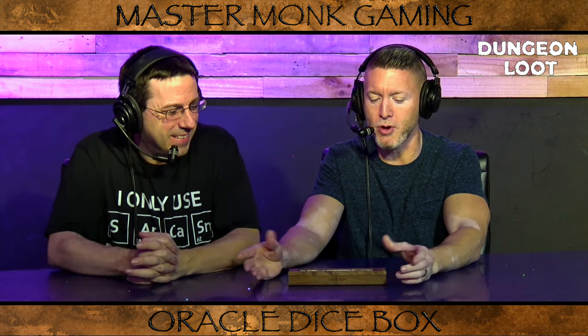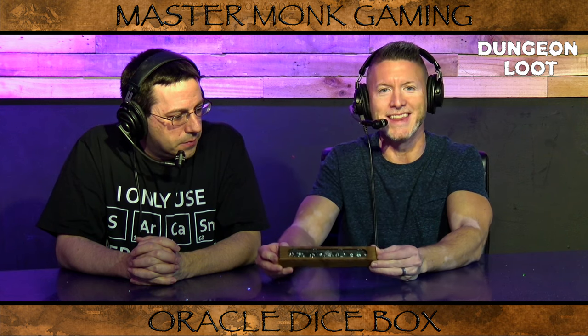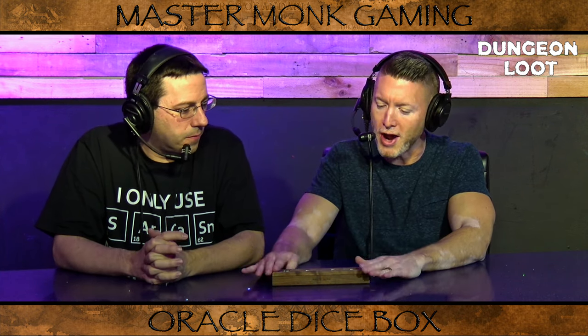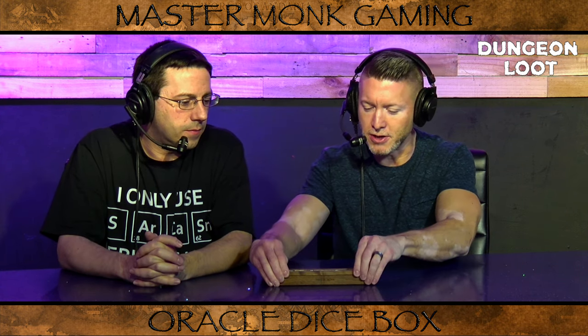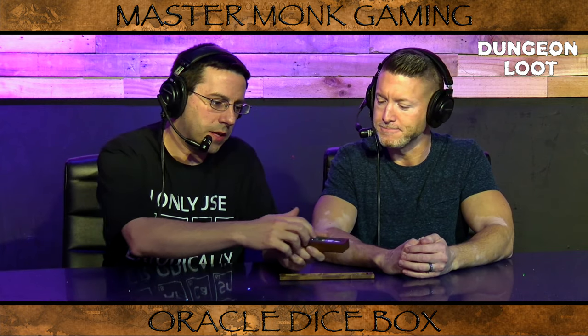If you've never held a Master Monk product, they're known for their outstanding craftsmanship. Everything is very, very solid. Even though there are 11 dice in this box set, nothing rattles around at all. It's due to the solid, sturdy wood that they use, the rare earth magnets that really fasten everything together well. And if you look inside the box, they also put foam inside so your dice fit nice and snug.